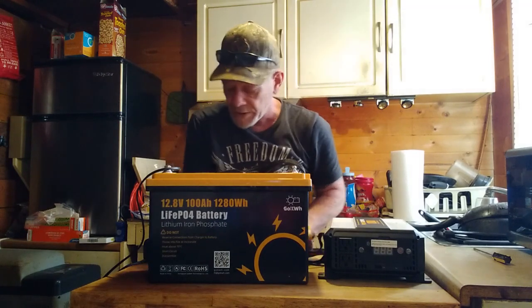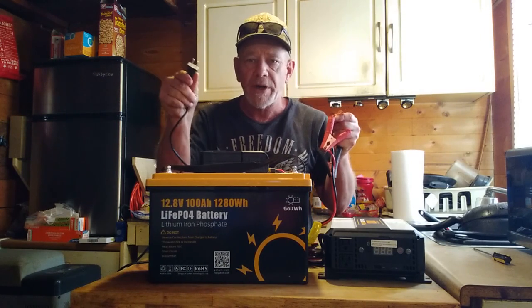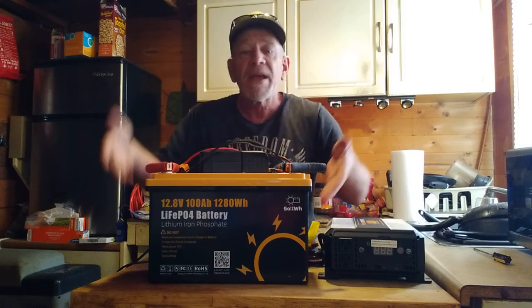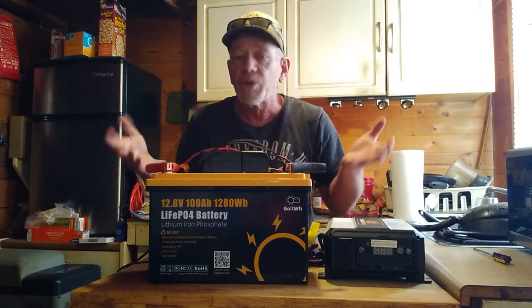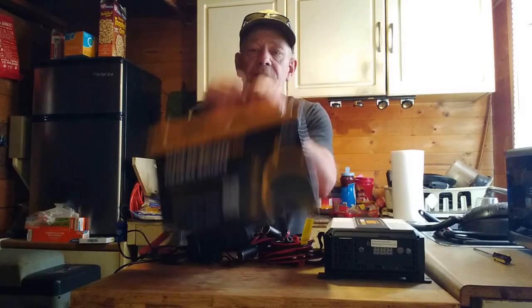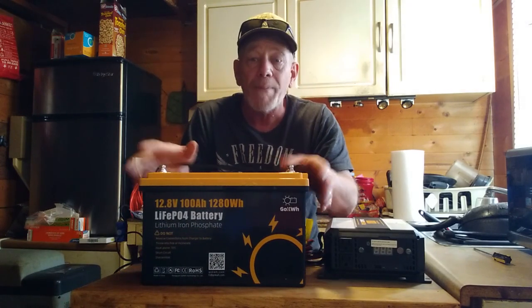This is really easy to set up. To charge from AC, plug the charger into the outlet and clip the red and black alligator clips to the battery — that's it. If completely empty, it'll take about five hours; if partially used, less time. The battery is lightweight — I can pick it up with one hand — and small enough to store in a closet or under your bed. LiFePO4 batteries are safe and won't off-gas.